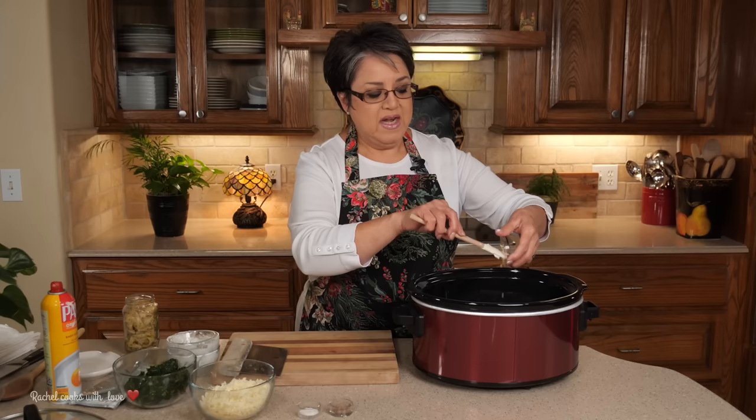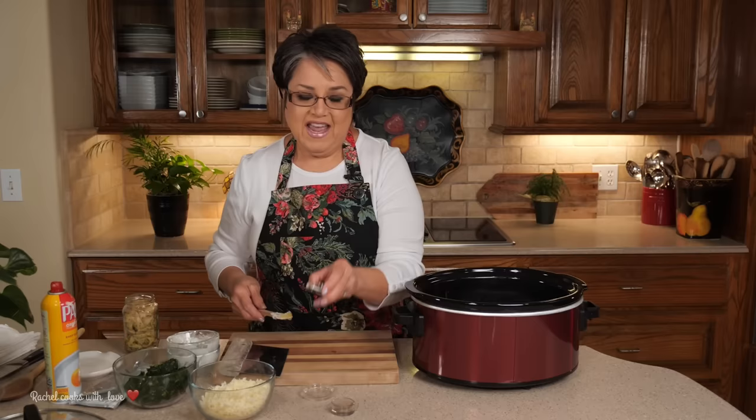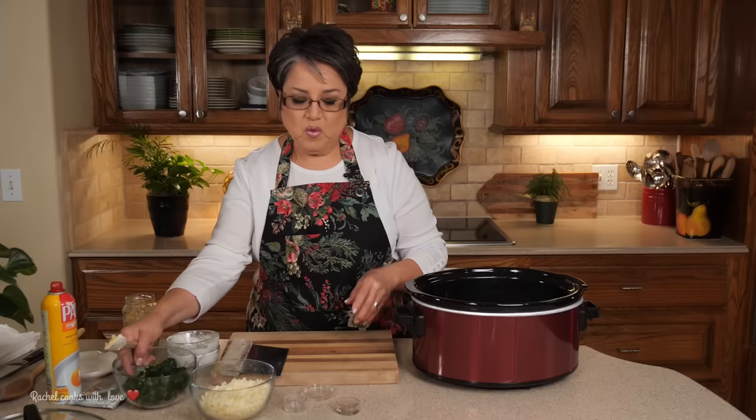Now I'm going to add my garlic — one large garlic clove, finely minced. You can add as much garlic as you want; I love it in here, it's just perfect. I have one-fourth of a teaspoon of salt — that's up to you, you can add as much as you want. And I'm going to add my pepper; you can add as much as you want, that's about half a teaspoon.